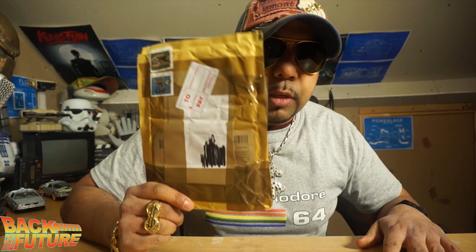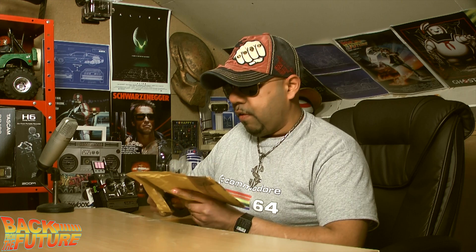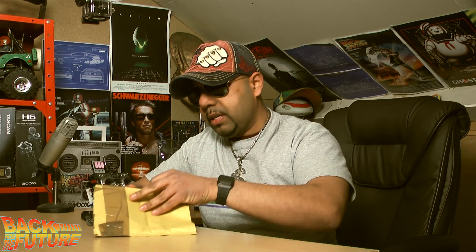Hey and welcome back to another episode of Back from the Future. Today we're going to be talking about this little parcel that's come in the post. Let's open it up — if I'm thinking what I think it is, it's my Xeon processor that I've ordered off eBay. I bought this basically as a six-core Xeon processor, and the remarkable thing is I only paid £22 for it.